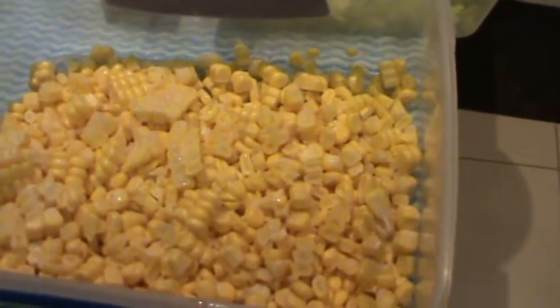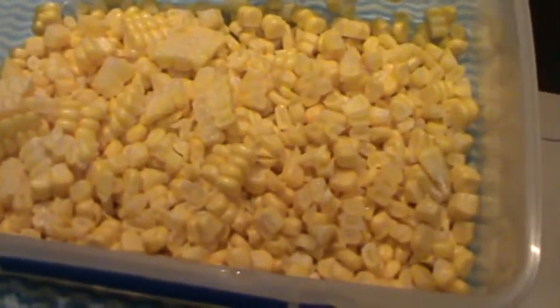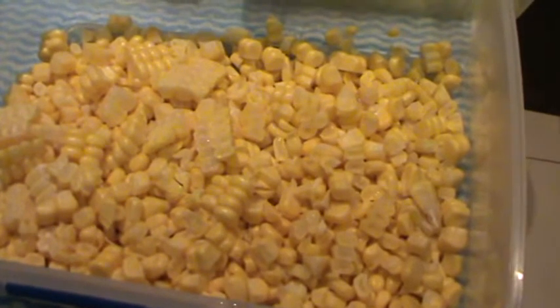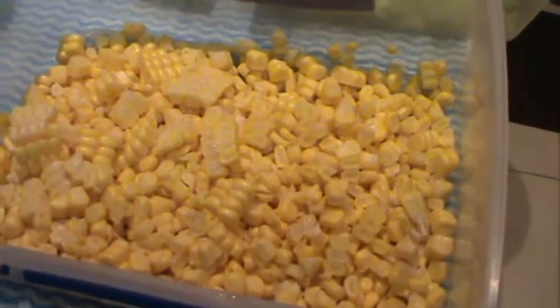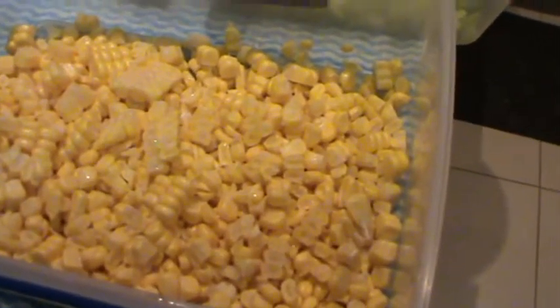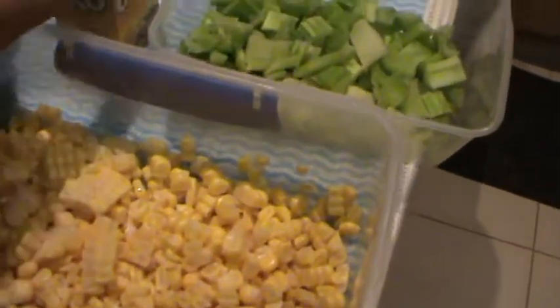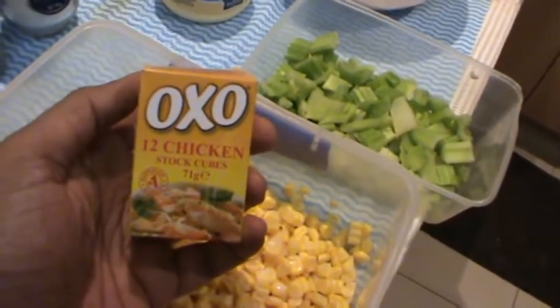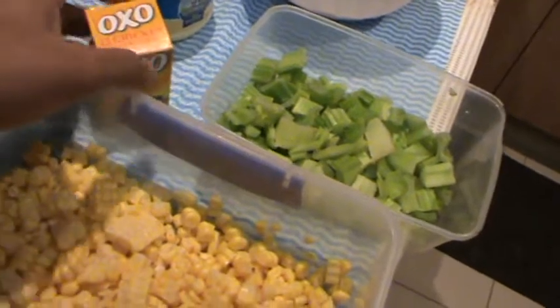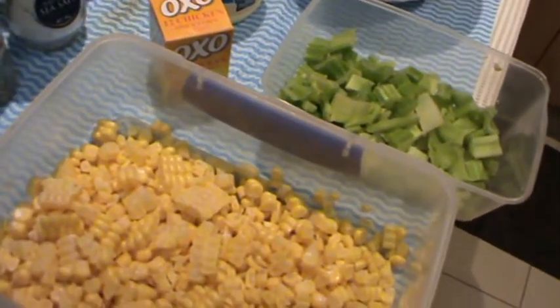Next are a couple of corn cobs — remove all the corn from them. You can also get corn sold separately in small tins at the supermarket, which is also acceptable. Next is the chicken stock: dissolve one or two cubes into boiling water to get about one cup of chicken stock.